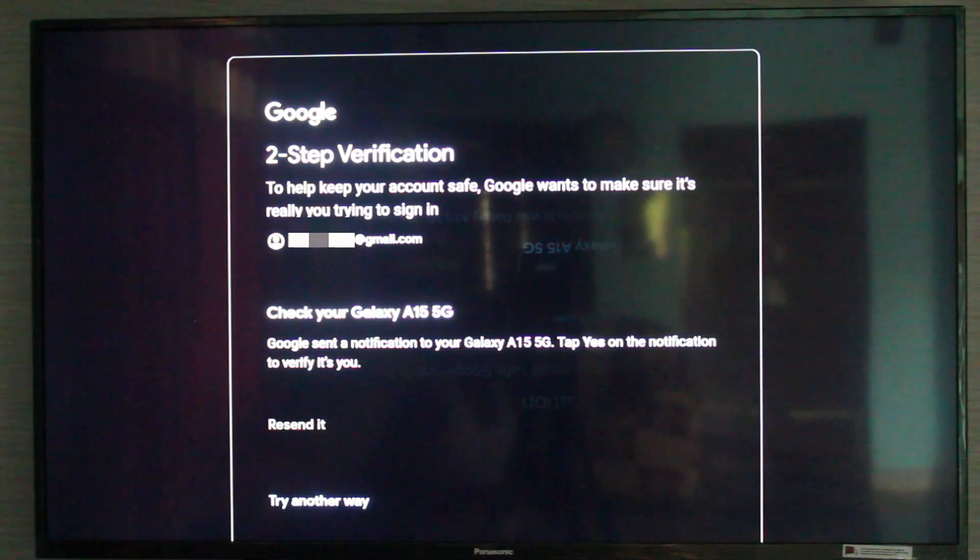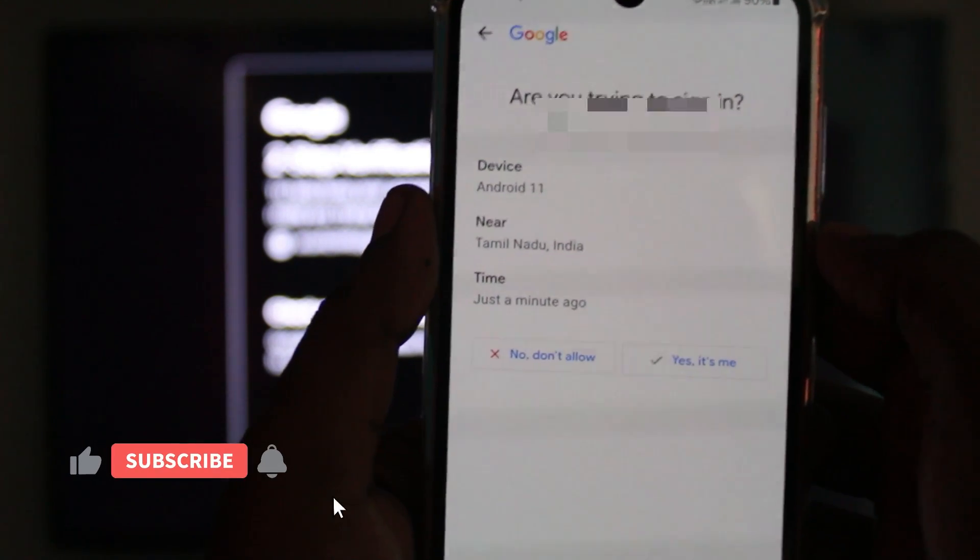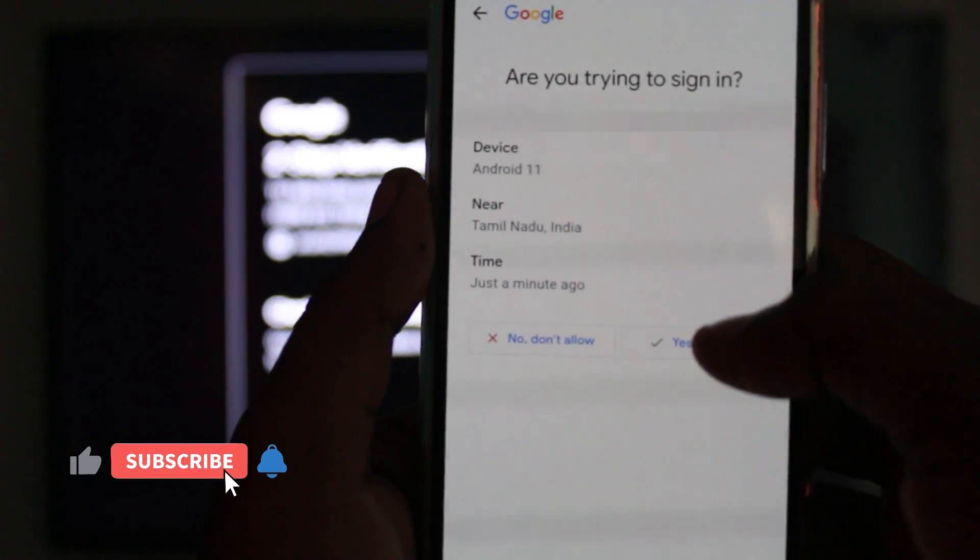I try to check that device's notification panel. Here you can see it shows the device name and login location. If you feel this is your login, just select 'Yes, it's me.' Otherwise, you can select 'No, don't allow.'